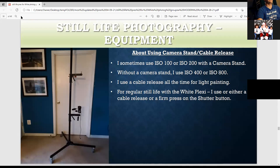This is a camera stance stand — you can attach a weight to make it more solid and sturdy. Like with the tripods, I like to use ISO 100 to 200. Without this stand I could use a higher ISO. I always recommend a cable release for any type of still photography, even light painting. Or you can do a firm press of the shutter — it all depends on what you want to do.